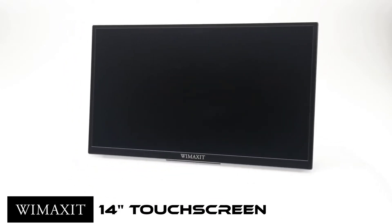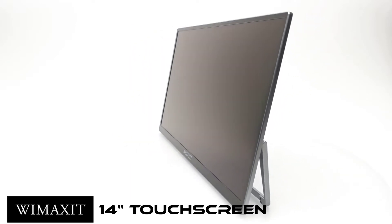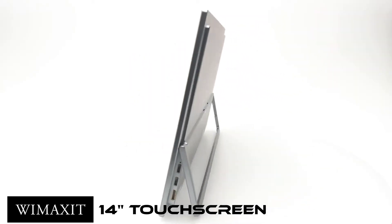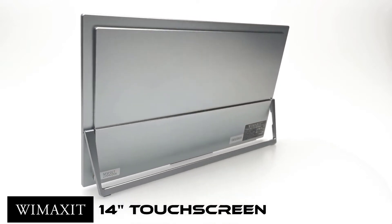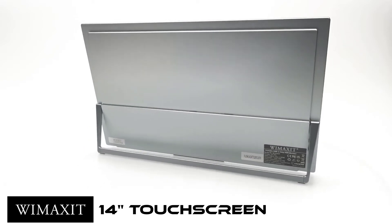We have seen many of these portable monitors on the market so we are well familiar with their uses, but not many of them have touchscreen function with crystal clear display. So to see what's the difference in this model and the quality it provides, stay tuned — that's up next.